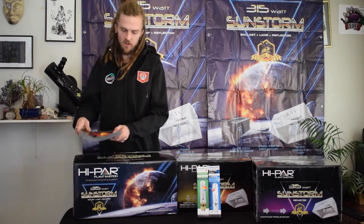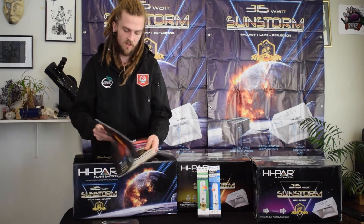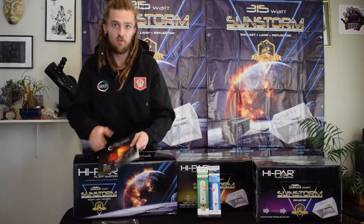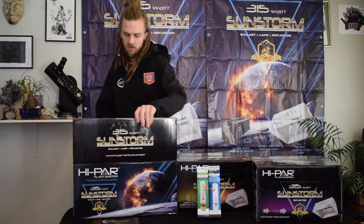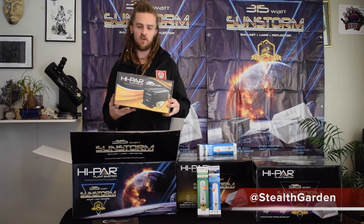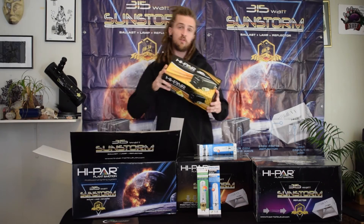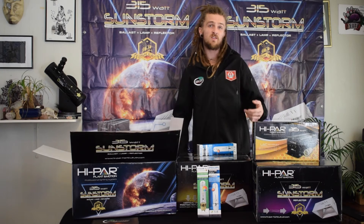In these kits it has the traditional Hypar 315 ballast — you've seen those before in our catalogues, it's this one here. Ask a retailer for these catalogues, they're free. Opening it up quickly: it comes with the Philips globe and the trusty Hypar 315 watt ballast. We've moved a lot of stock of these and they've just been really reliable.